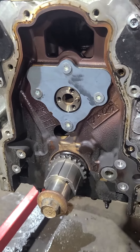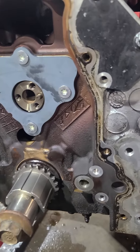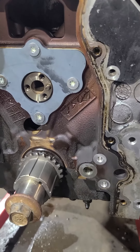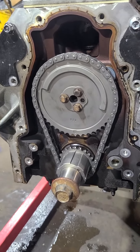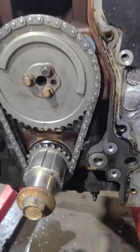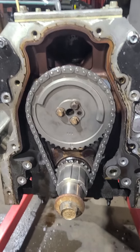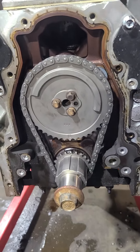We got our new camshaft retainer on. Next we'll finish putting our timing chain on - we got our lower gear all set. Our timing chain is installed, just dot to dot. It's a simple refresh, so next we'll put our oil pump on and keep it moving.